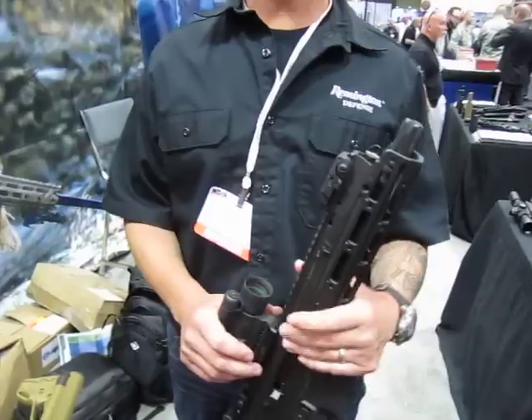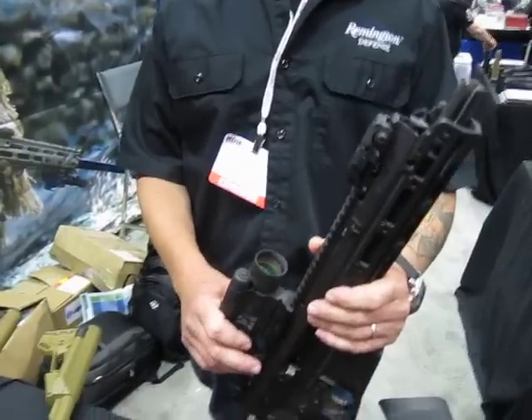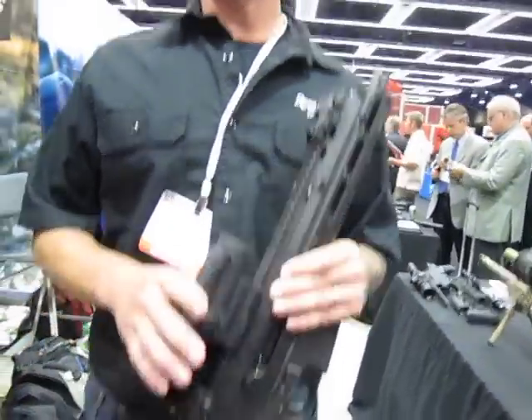So that means the gun's got to be just under seven pounds. We ended up taking almost two pounds out of the original ACR.